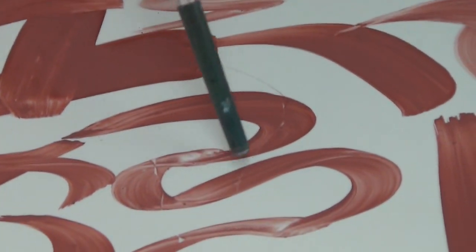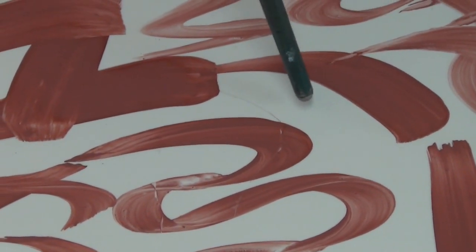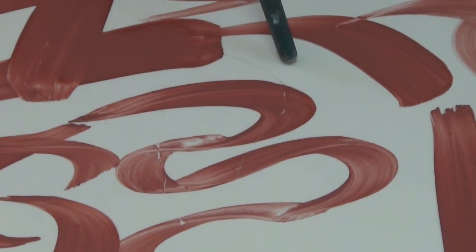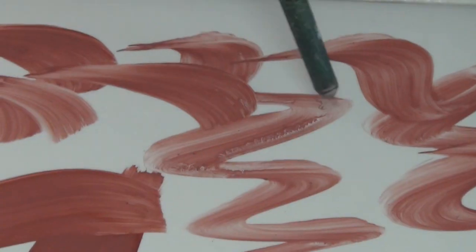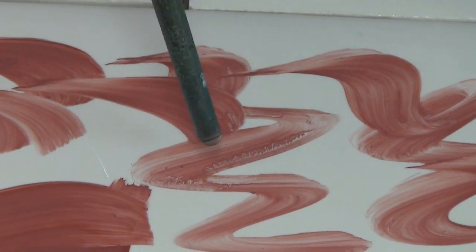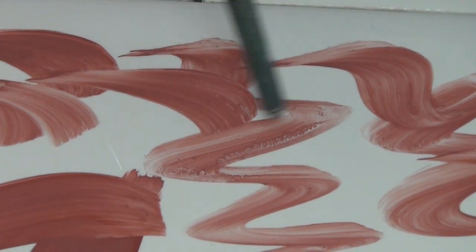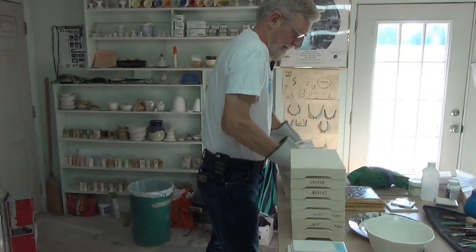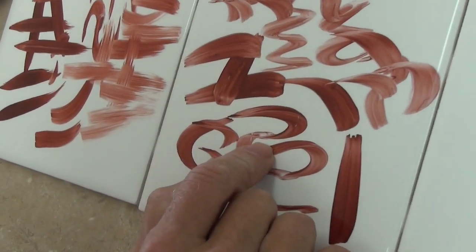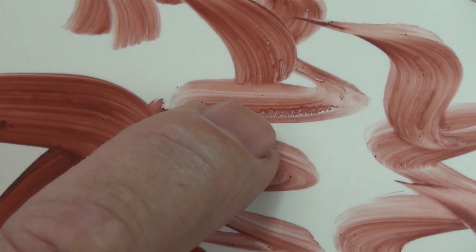There's a hair right there — see that hair? It was laying across there, and when I realized it was there I thought it might have been a crack. I moved it, and see that little place where the hair was — that little white line? That's where there was a little more medium than paint, not completely mixed up, so it sort of got fuzzy where that hair was.